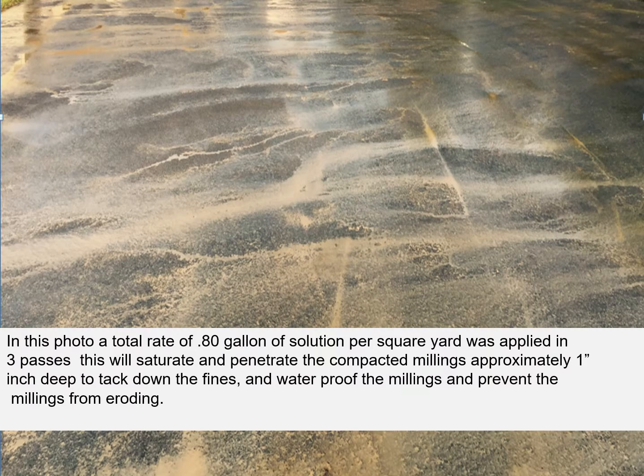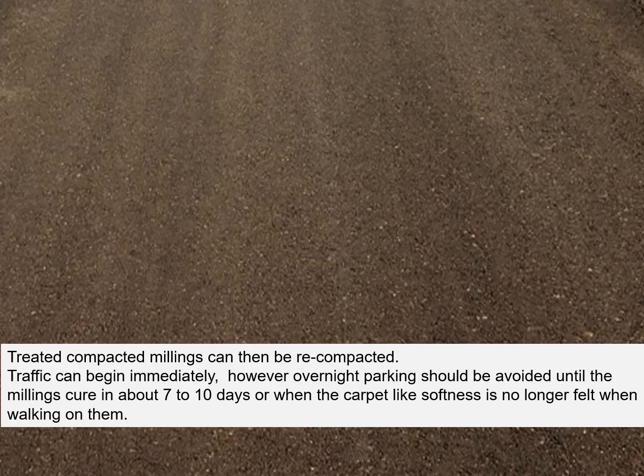In this photo, a total rate of eight-tenths of a gallon of solution per square yard was applied in three passes. This will saturate and penetrate the compacted millings approximately an inch deep to tack down the fines, waterproof the millings, and prevent the millings from eroding. Treated compacted millings can then be recompacted and traffic can begin immediately. However, overnight parking should be avoided until the millings cure in about 7 to 10 days, or when the carpet-like softness is no longer felt when you walk on them.